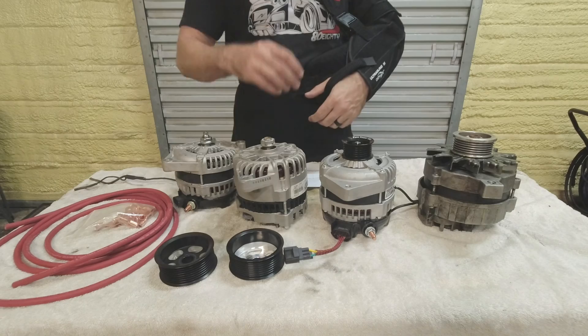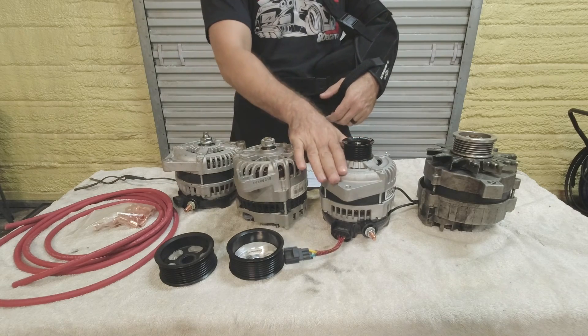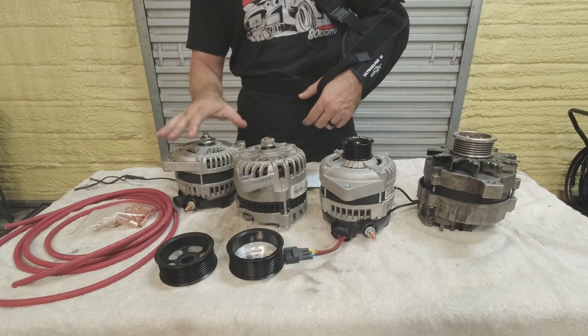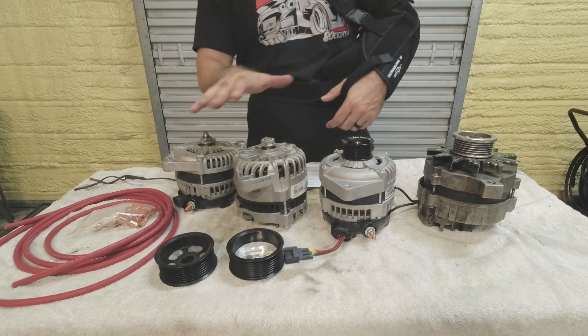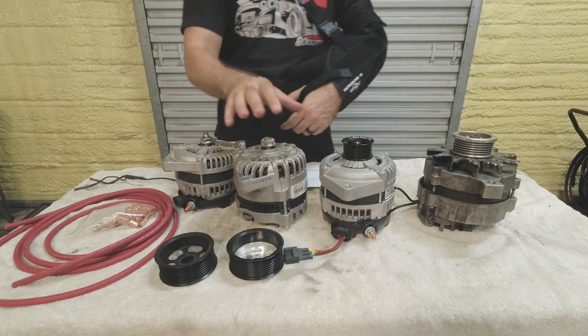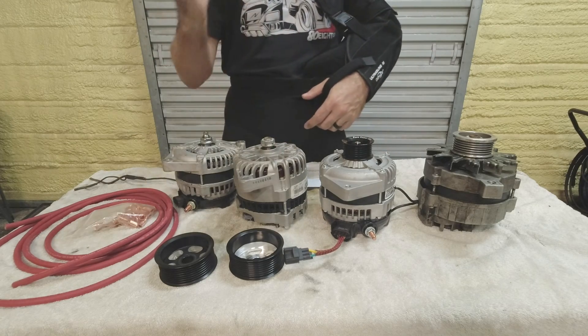These V6 alternators share the exact same casing design, shape, and size as the 03-04 Mustang Cobra Terminators, and that's a big deal. There's a huge following for those Mustangs with a lot of aftermarket support — you can get 150, 200, and 300-amp alternators. Since that's available for the Cobras, it's essentially available for the V6 Mustangs, which makes it available for the Fox.